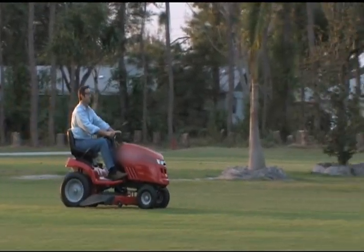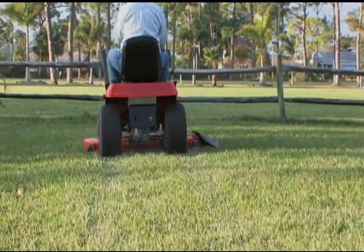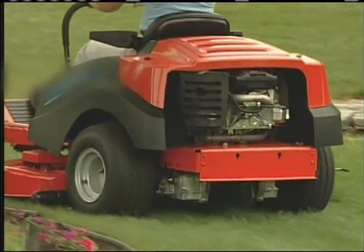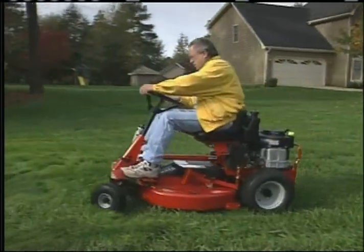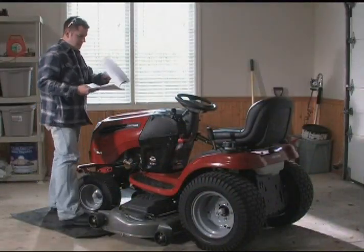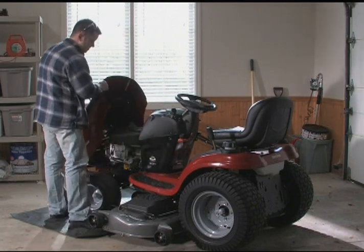Autumn is in the air and the leaves are beginning to fall. Now is the time to winterize your lawn or garden tractor for the off-season. Winterizing your tractor now will ensure an easy start next spring. Always read and follow the instructions for winterizing your lawn or garden tractor found in the operator's manual.